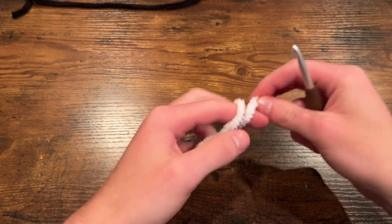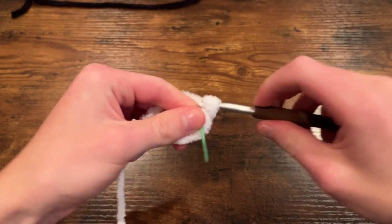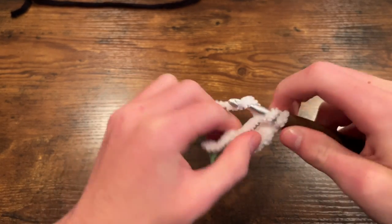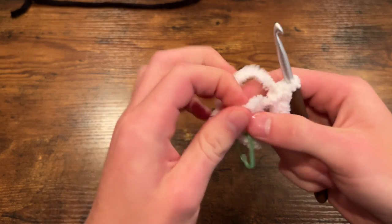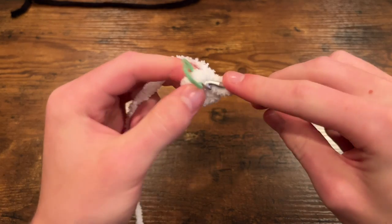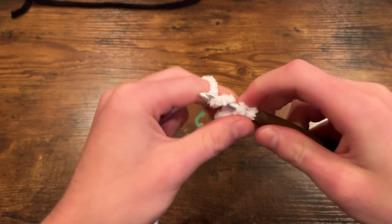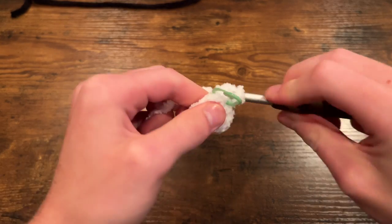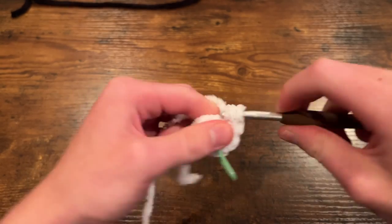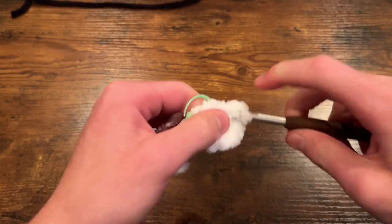We're going to do a magic circle with six single crochet in it, then pull that shut. For the next round we are simply going to do six increases — an increase in every stitch around — to bring us up to a total of 12. So that's one increase repeated six times around, giving us 12 stitches. As you can see, this is like one half of the wing done.